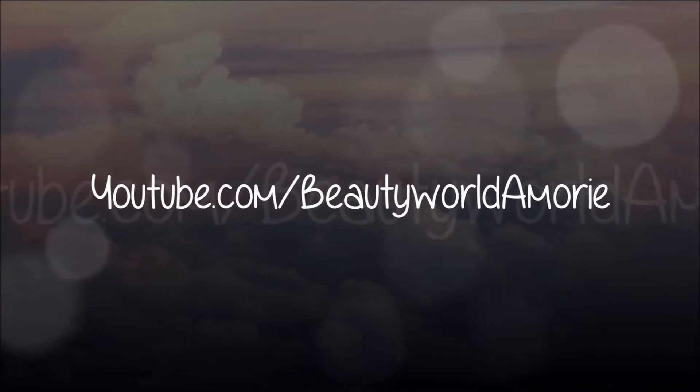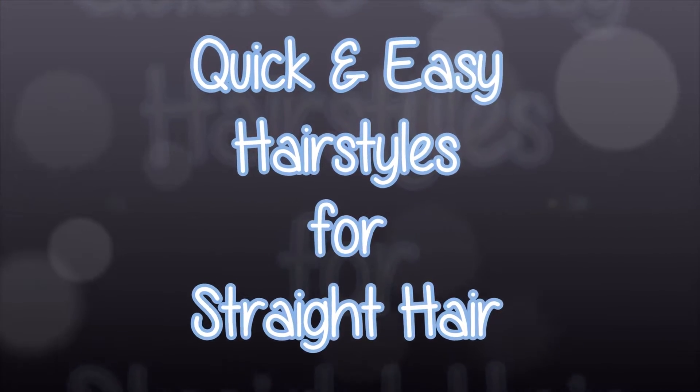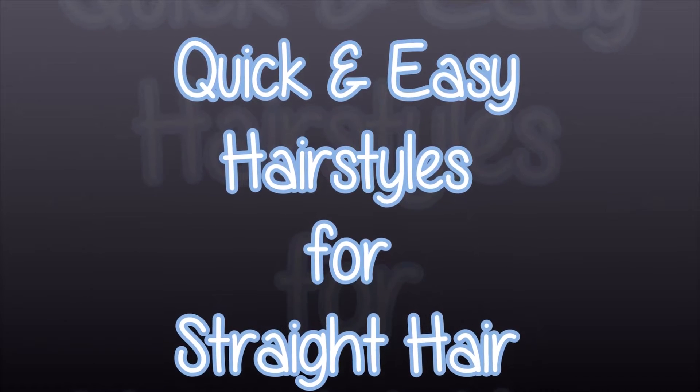Hi beauties, it's Aime Marie and welcome back to my channel. Today's video is going to be about some quick and easy hairstyles that I do for my straight hair when I don't really want to wear it down and let it be plain. So let's just get right into it.